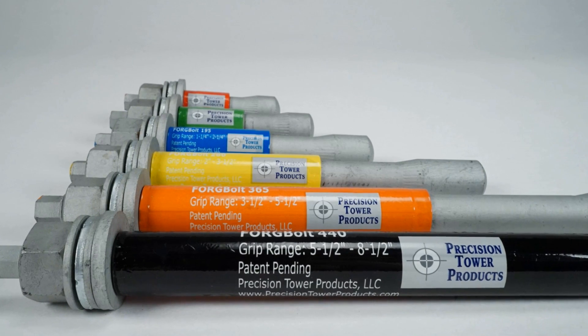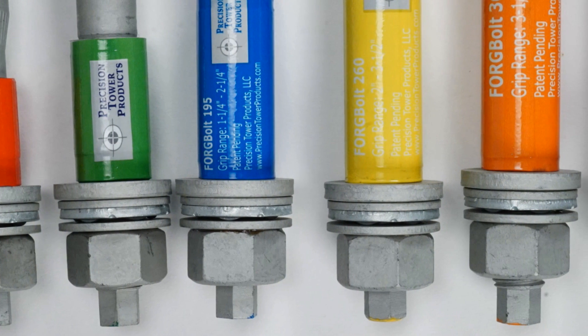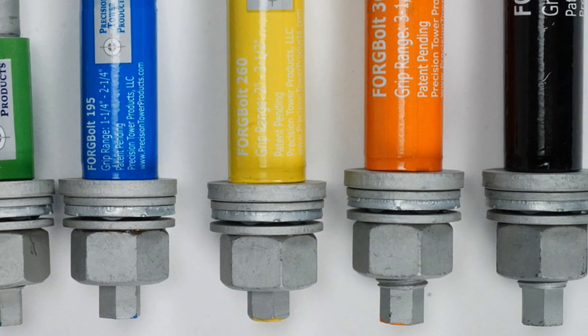Every forge bolt comes pre-assembled and pre-lubricated. There is no need for any on-site assembly or lubrication prior to installation.